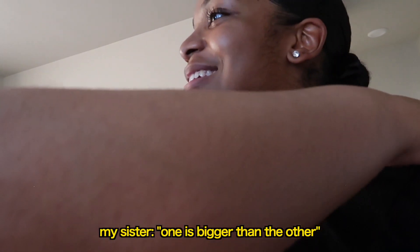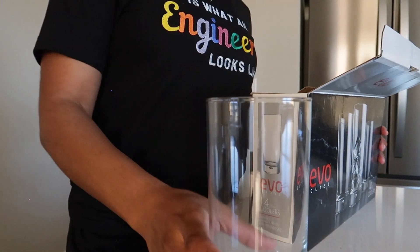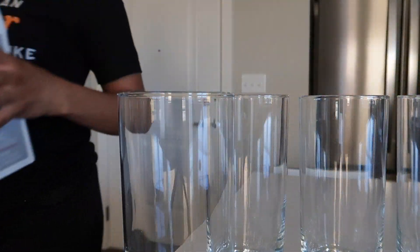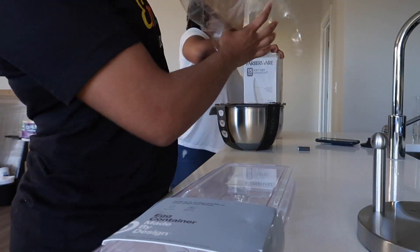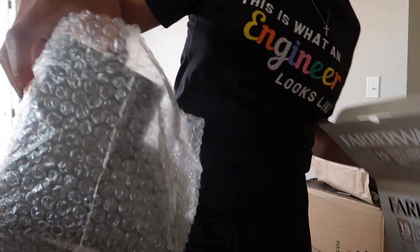One is bigger than the other one — okay, even that up. Next thing we're going to unbox is we got these nice glasses. And now we're unboxing this knife set. We've got the holder right here.